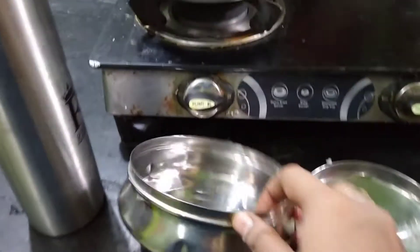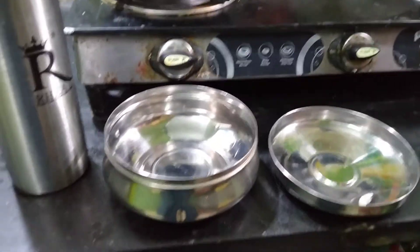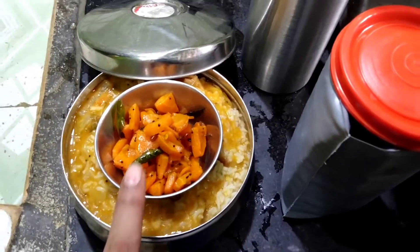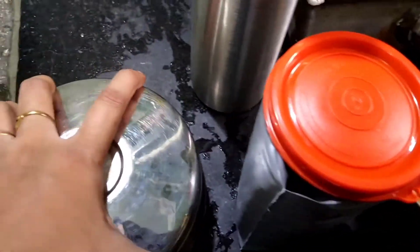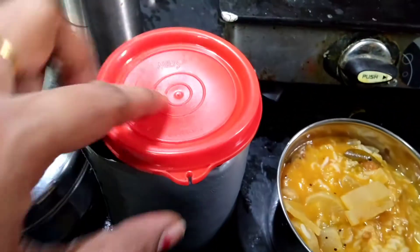After lunch, I add rice. Let me pack a lunch. Here is a steel box. Here is a steel glass. You can add a carrot. This is a separate lunch box. Here is a steel glass — this is a small glass, you can add more.